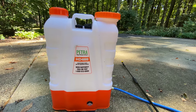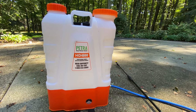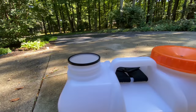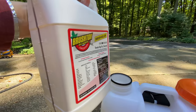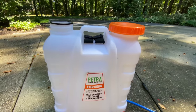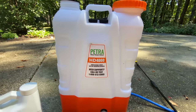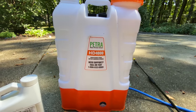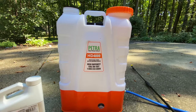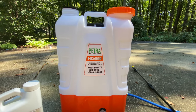One thing I want to warn you about — because I made this mistake last year — is to not overfill the tank. What I did last year was fill it all the way to the top, not leaving enough room for the Brush Tox concentrate. When I put the top on and put it on my back, it started leaking all over me and I had to go take a shower. So this time I'm going to fill it halfway, use half the concentrate, and then come back and refill when I run out.